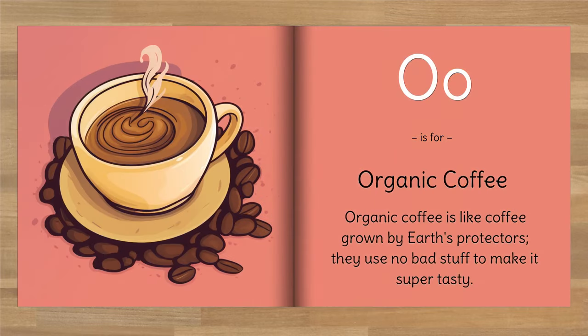O is for organic coffee. Organic coffee is like coffee grown by earth's protectors — they use no bad stuff to make it super tasty.